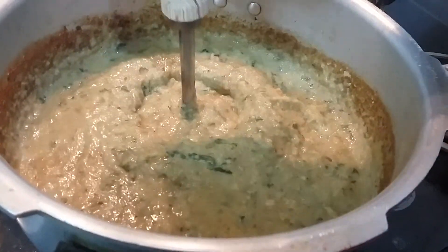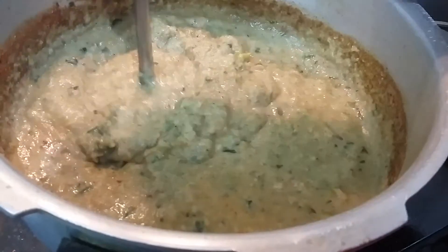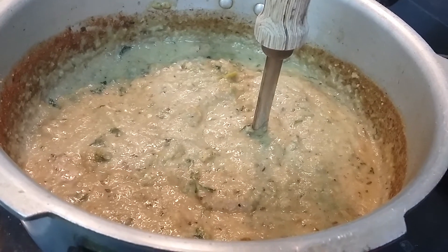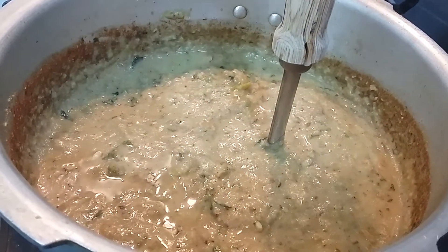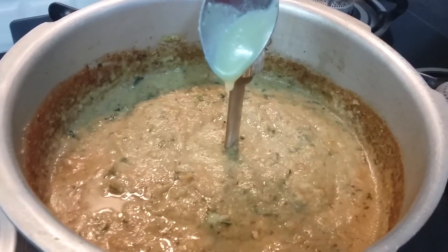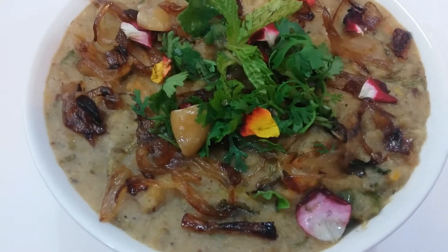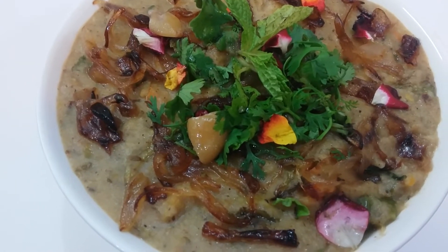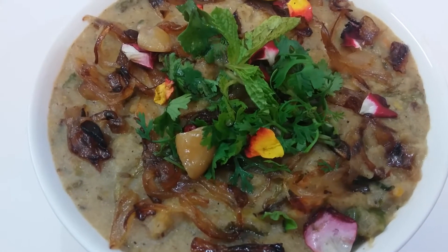I have mashed this Haleem for about five minutes — it has come to a soft and creamy consistency. Now I will squeeze some lemon juice. Now we will dish it out onto a serving plate — our Haleem is ready. I am adding a spoonful of ghee. Our Veg Haleem has been cooked properly. I have dished it out onto a serving bowl and garnished it with fried onions, some fried cashews, dried rose petals, and coriander and mint leaves.